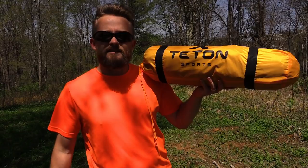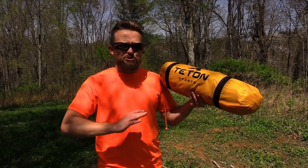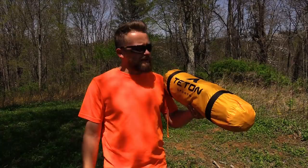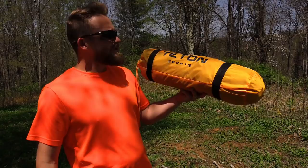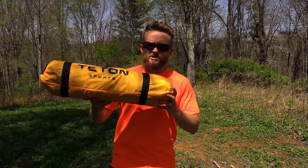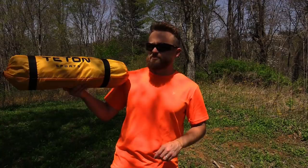So folks, there you have it — a preview and first look at the Teton Sports Mountain Ultra one-person tent. So far I'm very impressed: the price is incredible, the quality is great, and the weight isn't too bad. You can definitely save weight by removing the stuff sacks, replacing the stakes, and swapping out the guy line. If you'd like, I'll do a follow-up video showing just how lightweight I can get it — comment below if you're interested. All in all it looks to be a great product; only time and lots of testing will tell. Stay tuned to the Outdoor Gear Review for the full review coming soon. Until next time, take care — strength and honor, be well.